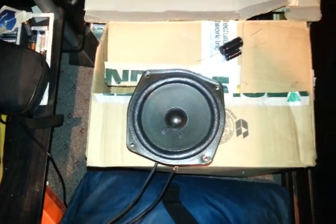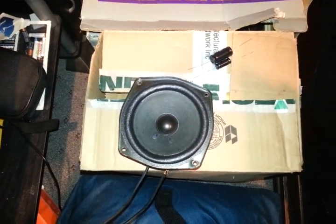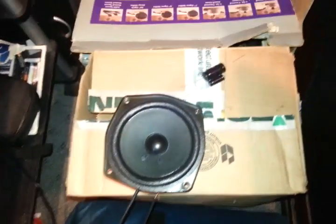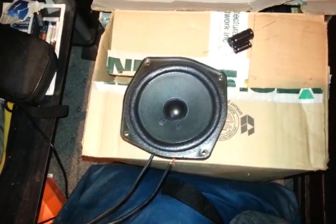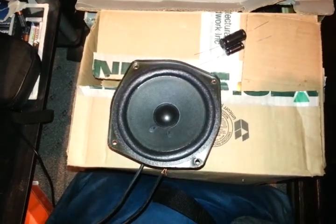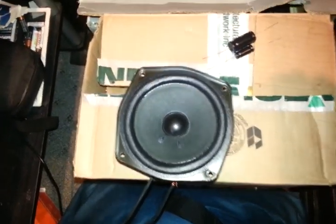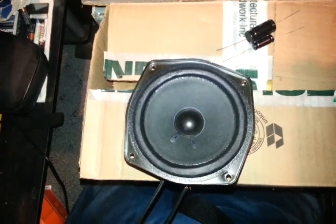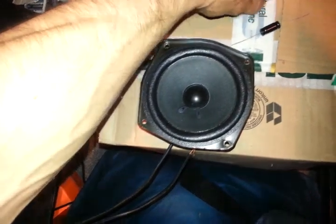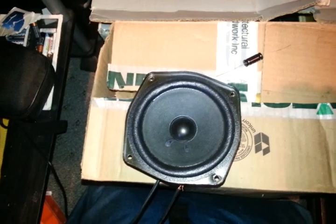Hi, this is Teague from Service Bro, and today in this video I'm going to show you how to make a simple crossover for your speakers. Before we get started, I'm going to show you how this speaker sounds without the crossover we're going to install, so you can hear how much bass the speaker has. Right there you heard there's a lot of bass — too much bass for a small speaker.